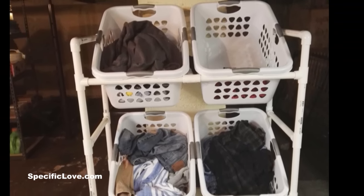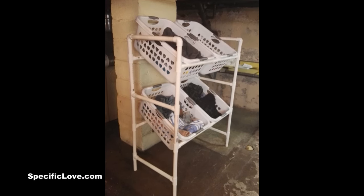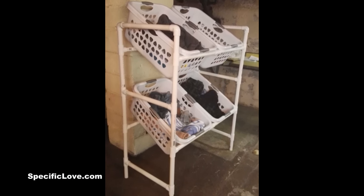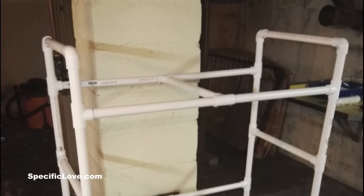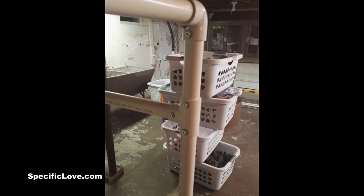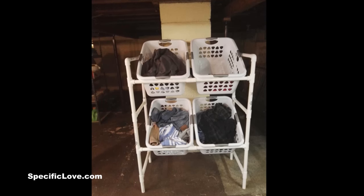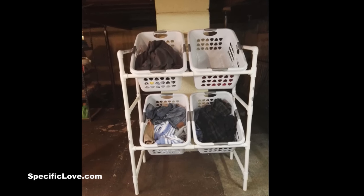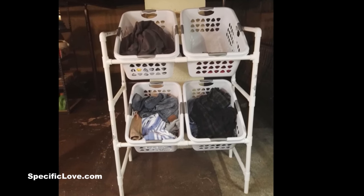Next up is the laundry sorting station by Matthew McWilliams. He writes: I made this laundry sorting station out of PVC and I thought you might be able to use it in one of your life hack videos. I used one inch PVC pipes, 20 T's and four elbows. I used number eight three-quarter inch sheet metal screws to secure all the connections to the one inch PVC pipe. I love that, Matthew — in fact, I might be making something similar for my wife. Good job.